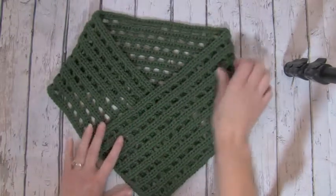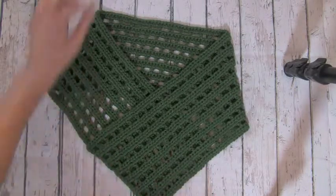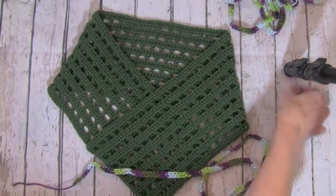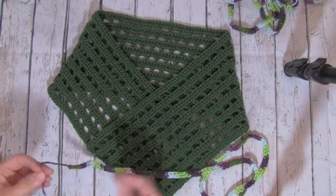I've done a basic shape on this cowl, and then I'm going to take one of the strands of foundation single crochet and a large tapestry needle that you can see here.